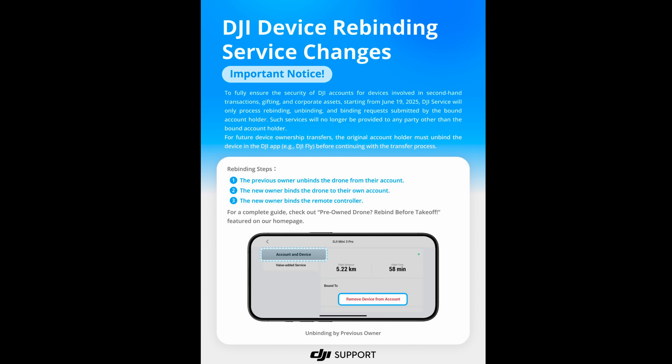So this is why it's really important to understand what the bonding is all about and how it affects you. The big change in all of this is the fact that DJI are no longer going to offer the unbinding process for people who are not the original account holder. In the past, DJI have actually unbound drones from accounts when people have bought them used, as long as they've provided enough evidence — such as a used purchase invoice or proof of purchase — and DJI would have offered the unbinding to allow you to use it with your own account.